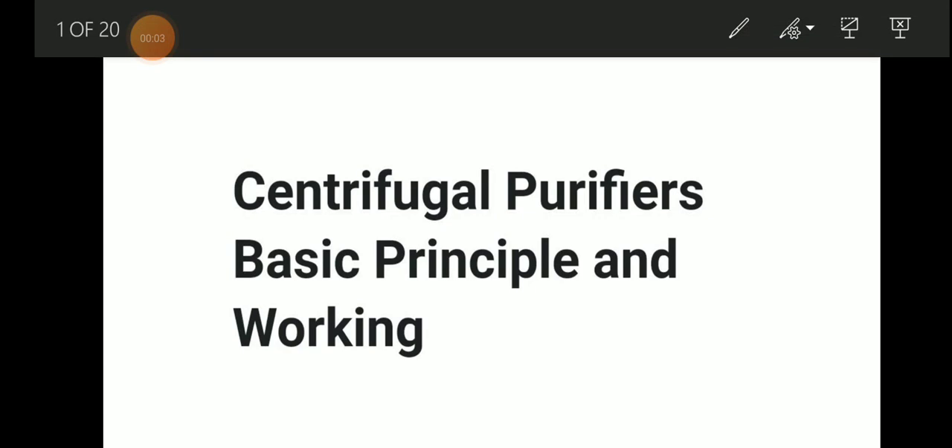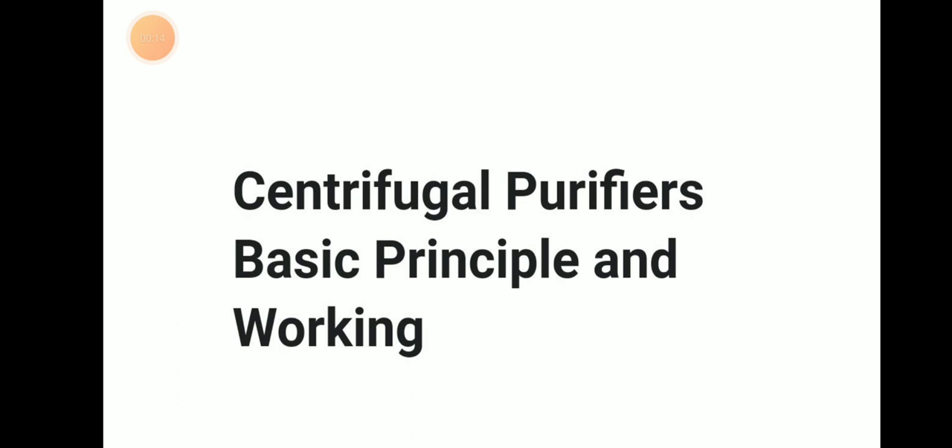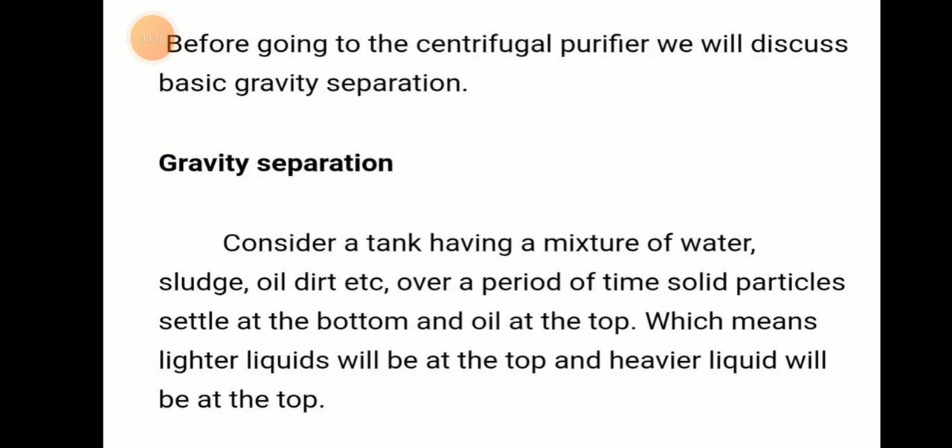Welcome to Daring Mariana YouTube channel. Today we will be discussing about centrifugal purifiers, their basic principle and working. So let us move on to the topic of centrifugal purifier. Before going to centrifugal purifier, we need to know some basics.